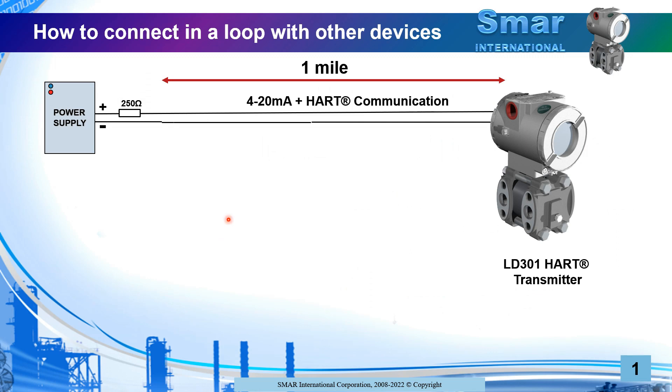To connect the LD301 is indeed very simple. All you need is a twisted pair going from the power supply to the transmitter. You can easily reach up to one mile without problems. For long distances or noisy paths, it's recommended to use a shielded twisted pair instead of regular twisted pair.